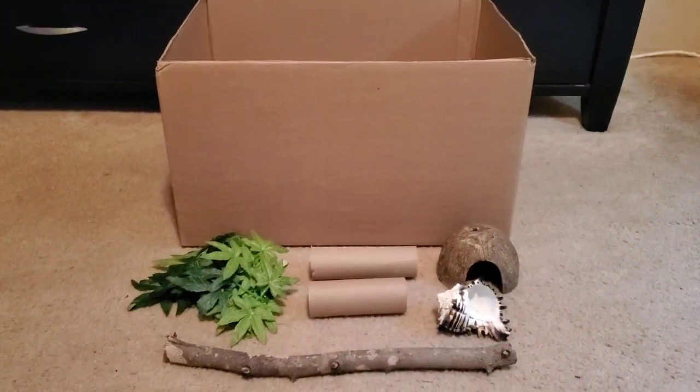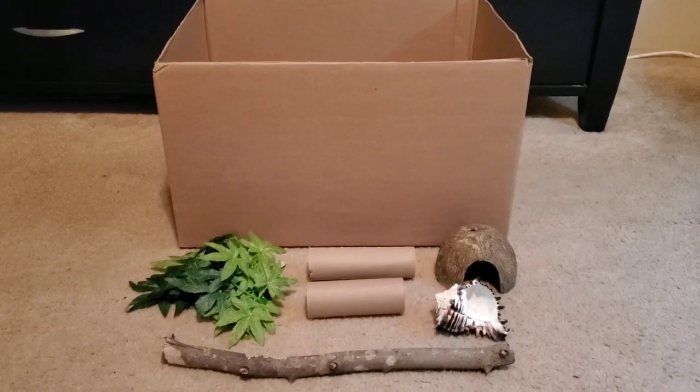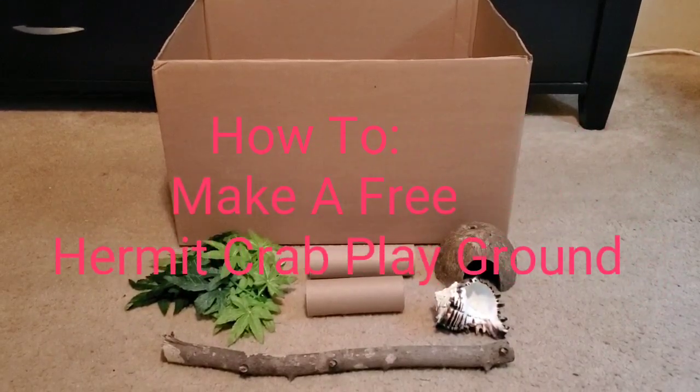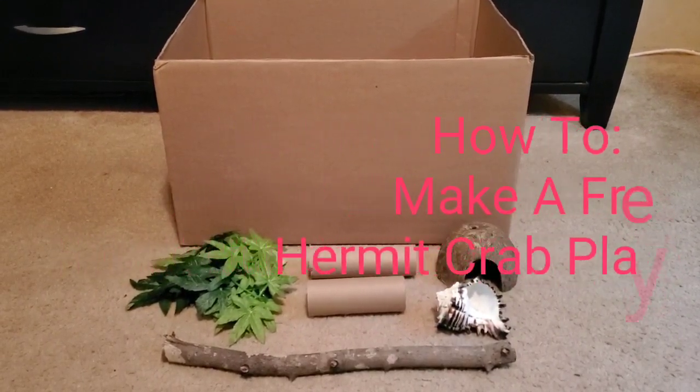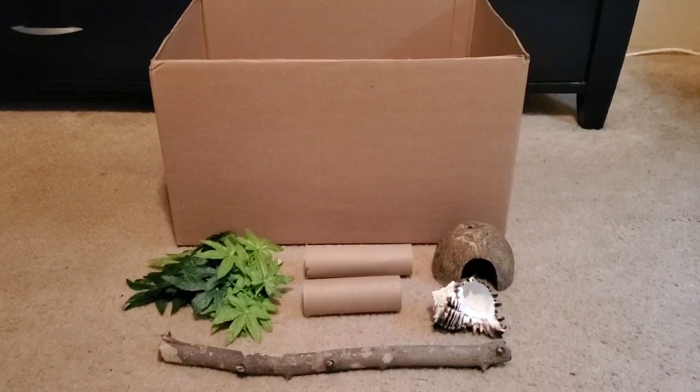Hey guys, this is Marie in a back of now video. And this video is going to be how to make a free hermit crab playground. So let's get started. In this video, I will be showing you and talking to you step by step how to make a free hermit crab playground.